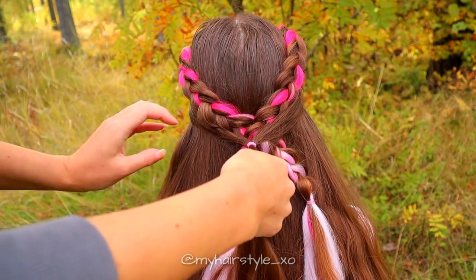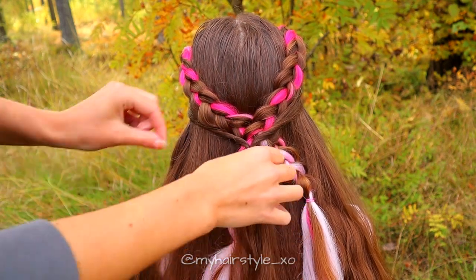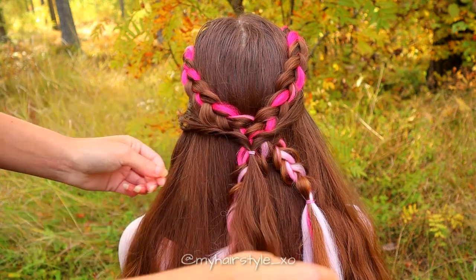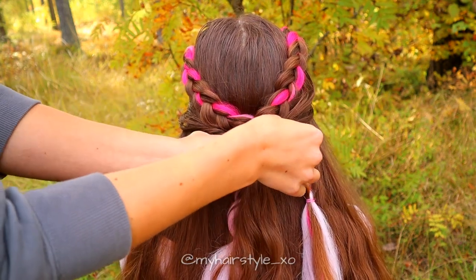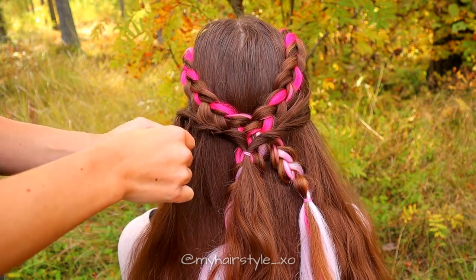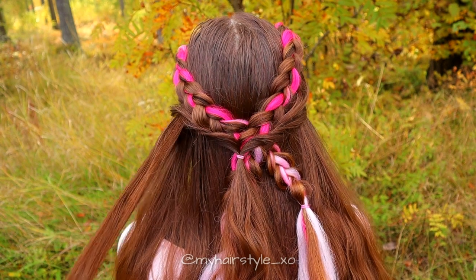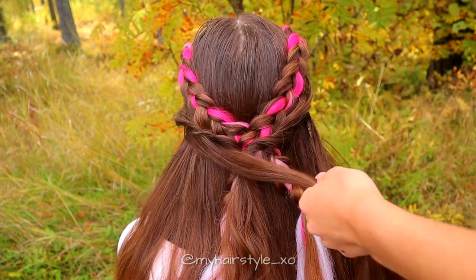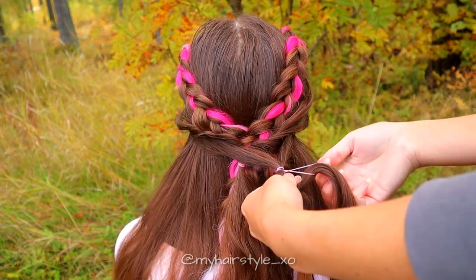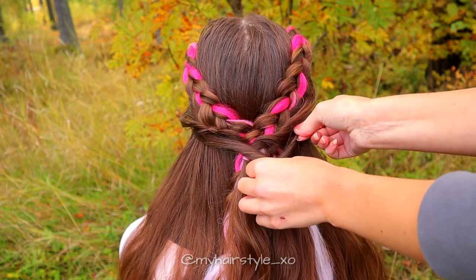Then clip the end of the hair through the loop and pancake the edges. After that, repeat the same pattern again. Take some hair from both sides, tie them together with an elastic, clip the end of the hair through the loop and pancake the edges.